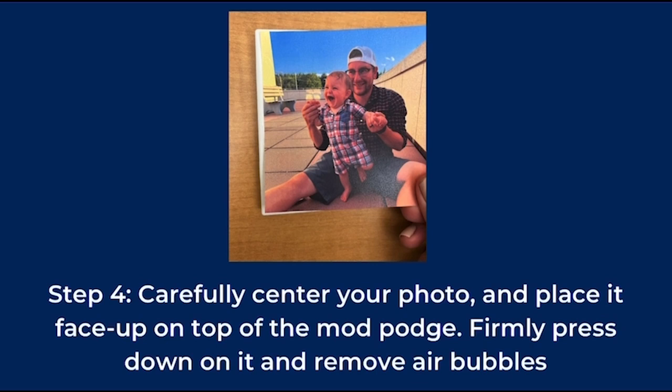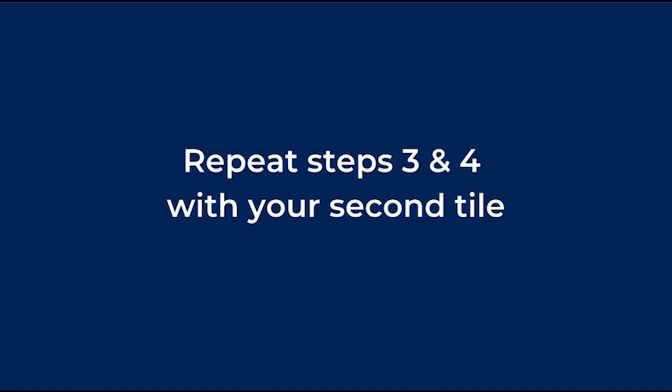Working quickly but carefully, center your photo and place it face up on top of the Mod Podge. Firmly press down on it and remove any air bubbles. Now, repeat steps three and four with your second tile.